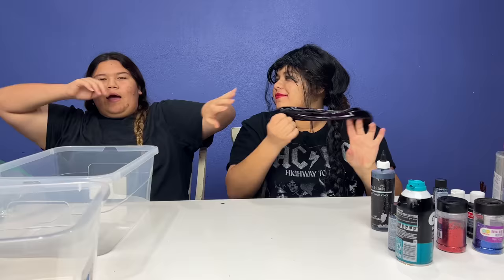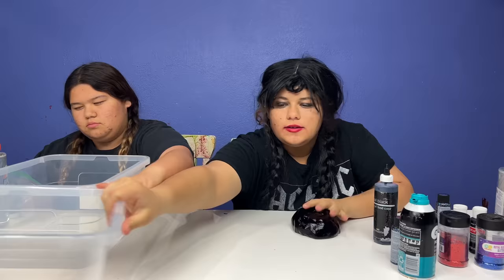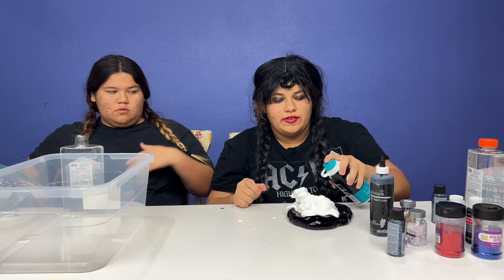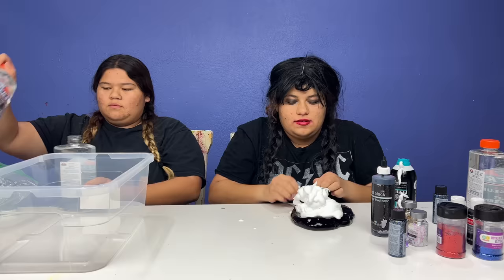I'm Friday - I know, Wednesday - I'm Wednesday's happy sister. Okay let's make some slime! First I'm gonna put shaving cream into this slime. I forgot to shake it - look how it fluffs up! Now I'm going to fold the shaving cream into the slime - it's a tutorial.